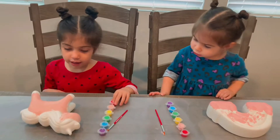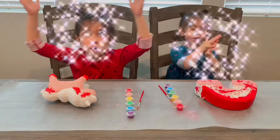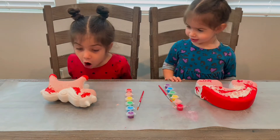Let's do red. We are going to use red. One, two, three. One, two, three. Whoa! It jumped on again!